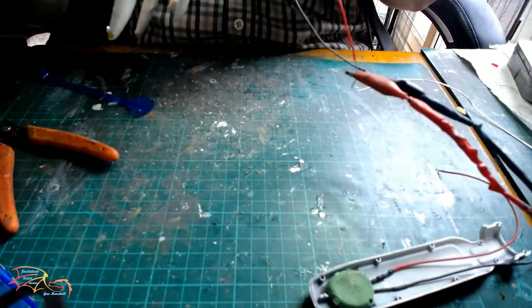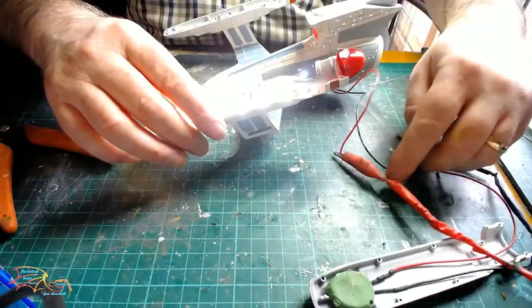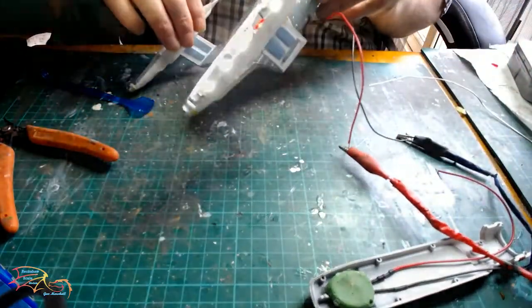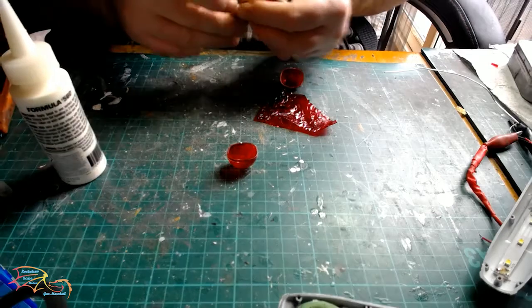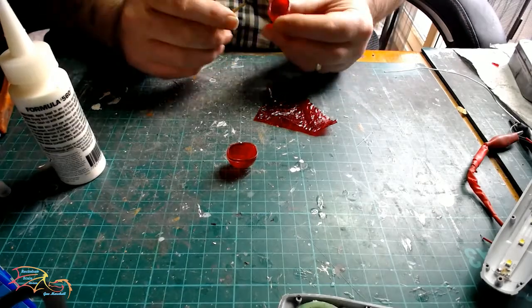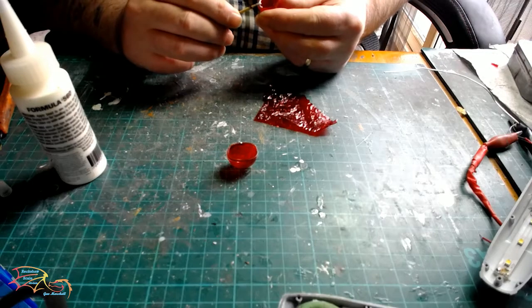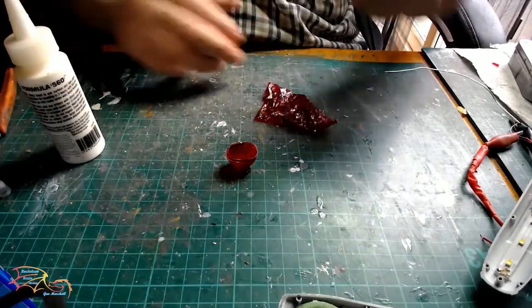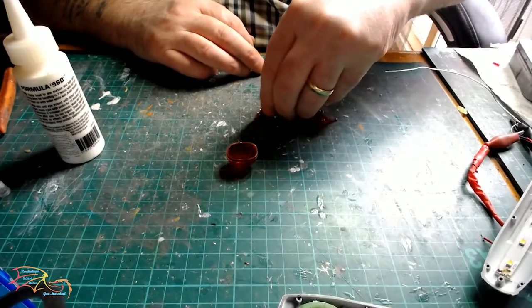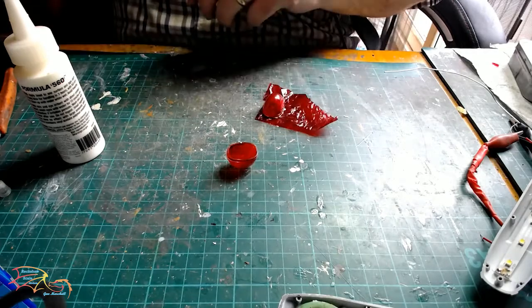Test fit your parts at this stage as well so you know exactly where all the lights are going. To dull down the harshness of the white I'm using my old sweet wrapper trick — putting a bit of canopy glue around the edge of the buzzard cover and laying the wrapper flat down on the glue side. Once it's all dry I'll just trim off the excess.